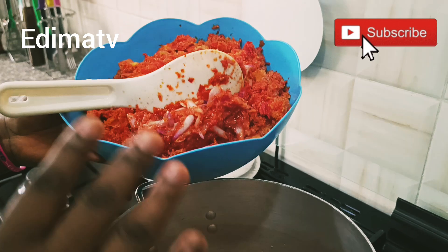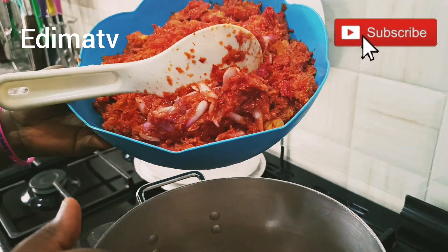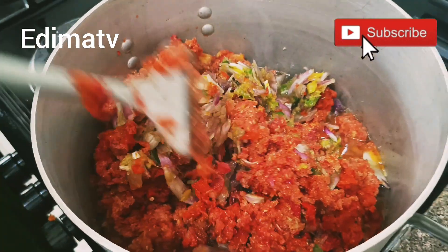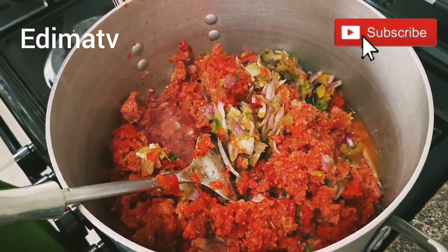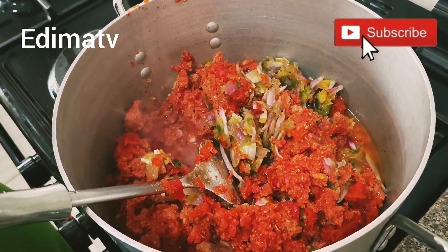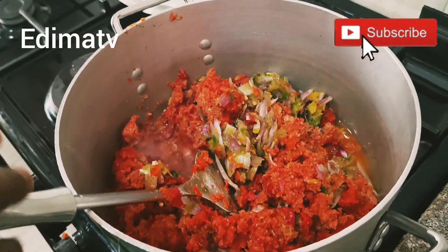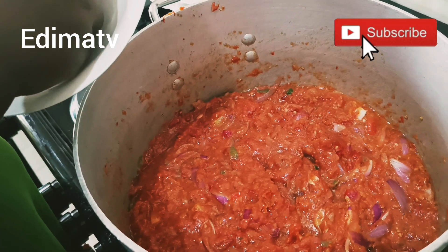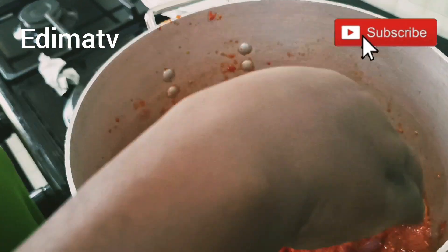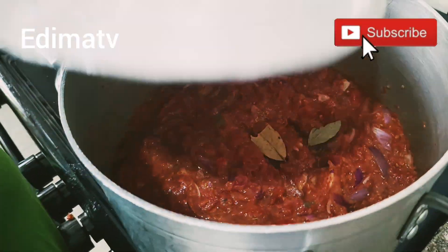I'm adding my fresh tomatoes — this is pepper, fresh tomatoes, bell pepper, sombo, tatashi, and onions. You can see the pepper is here: sombo, tatashi, bell pepper — green, red, and yellow — everything mixed together. I'm going to add my bay leaf and cover it until the water inside the fresh tomatoes gets dry.